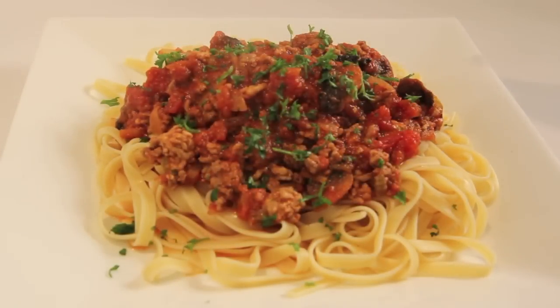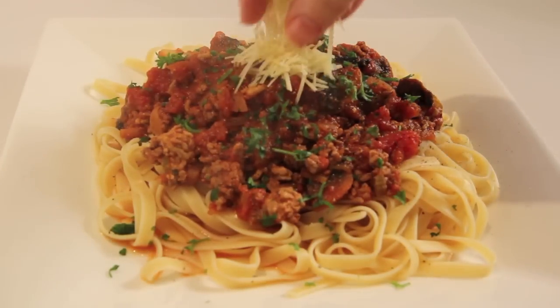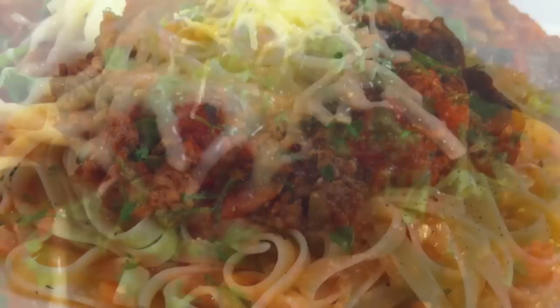Add some fresh parsley, some cracked pepper, and a sprinkling of Parmesan cheese. And your spaghetti bolognese is ready to eat.